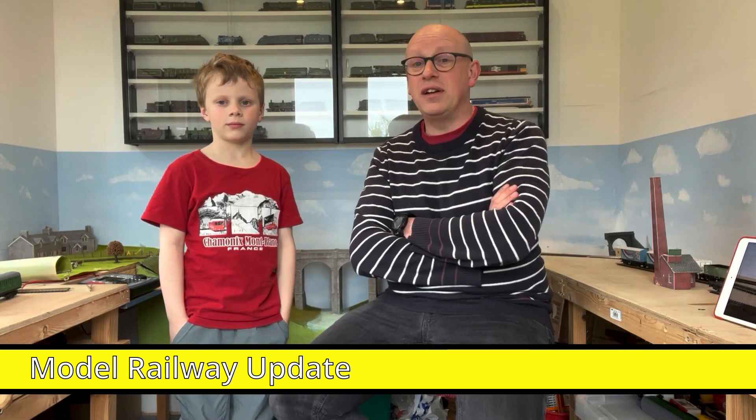Hello, welcome back to The Train Shed. It's time for another model railway update. What are we doing today, Simon?